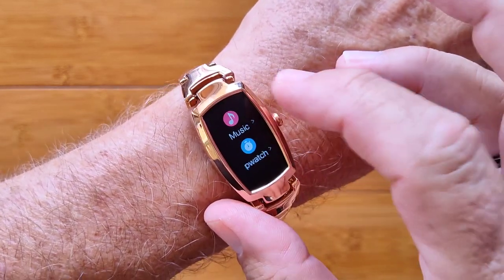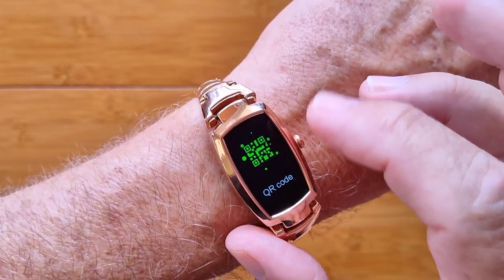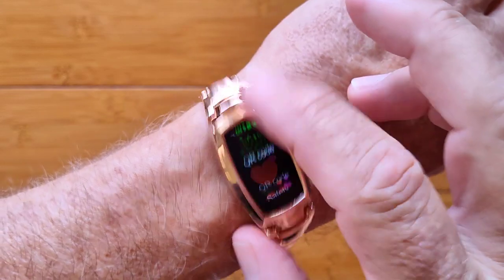You have a toolbox with a music player, stopwatch, countdown timer, and find your phone. And you've got the QR code information for iPhone and for Android.